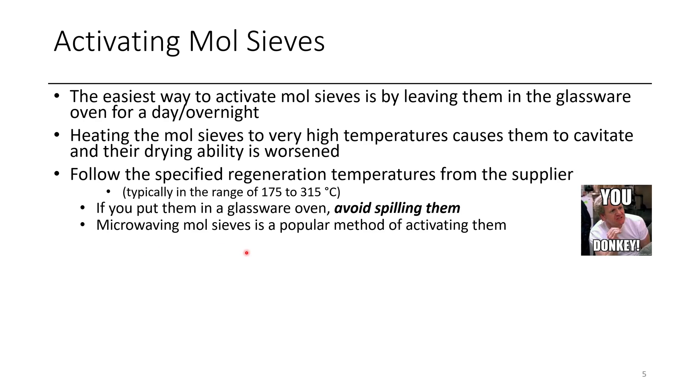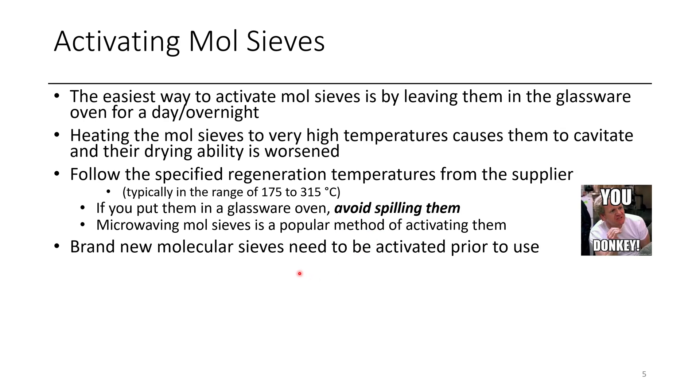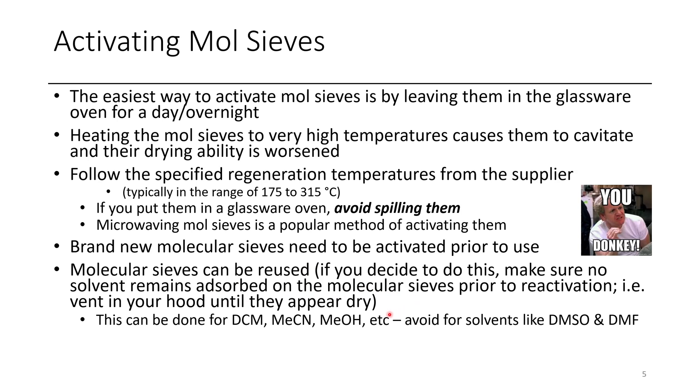An additional way to dry molecular sieves is by using a microwave — a lab microwave or a repurposed food microwave. You microwave them for a few minutes at a time, shake them up, and repeat several times. Use heat-resistant tongs to avoid burns. If you have brand new sieves, you still likely need to activate them. If you want to reuse sieves — say for DCM or acetonitrile — let the bottle vent in the back of your hood until bone dry, then reactivate them in the oven. For solvents where impurities form upon treatment with sieves, use fresh ones.